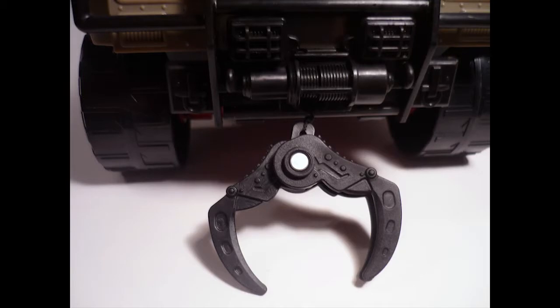Another cool feature of this vehicle is the working winch. You can extend it, attach somebody to it like Cobra Commander, and then just drag them in. It's like an old-fashioned western movie where they would lasso a dude and drag them around by the back of their horse - except in this case you just have to drive in reverse.